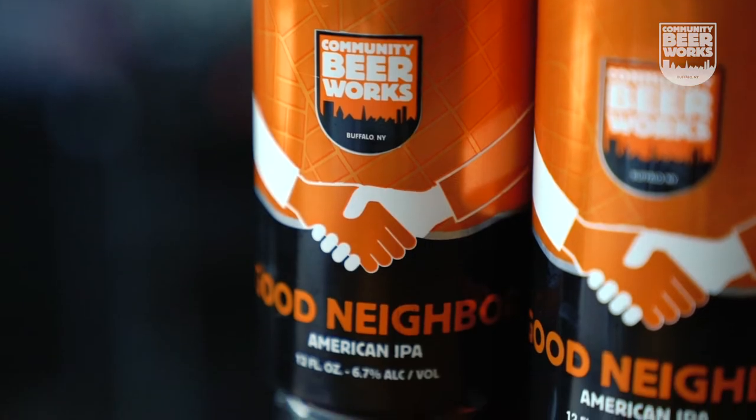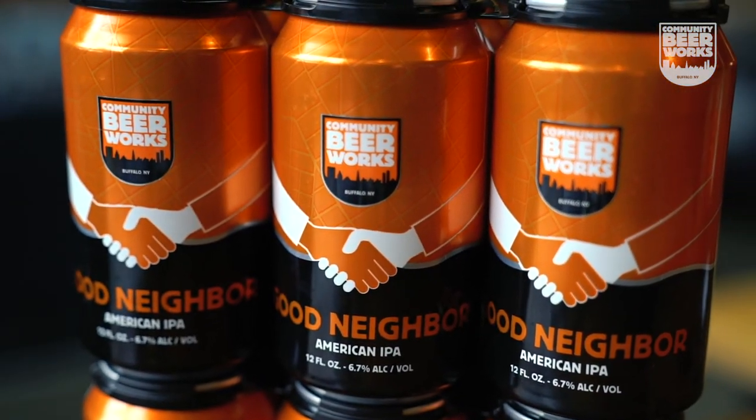Good Neighbor is being added to our core brand beers and is now available in six packs. Share Good Neighbor with one of your Good Neighbors today.